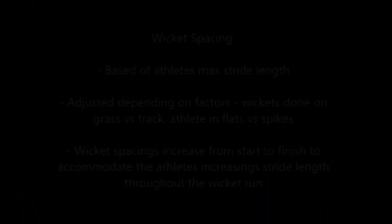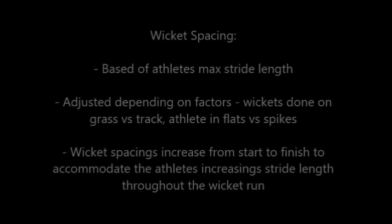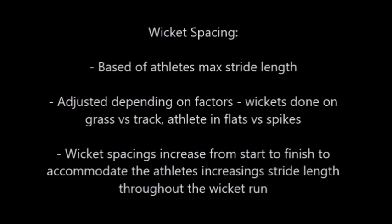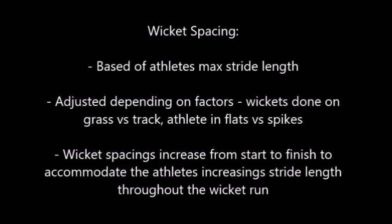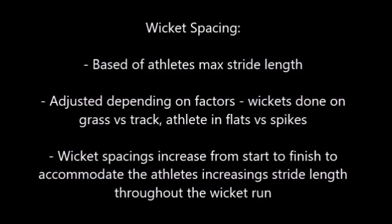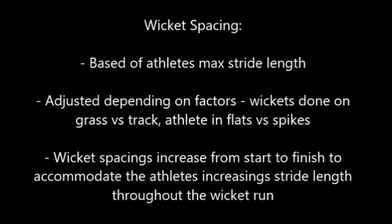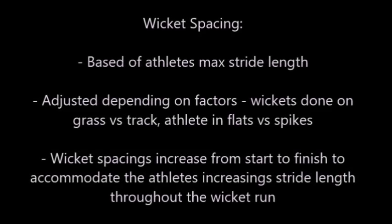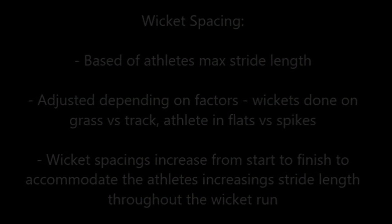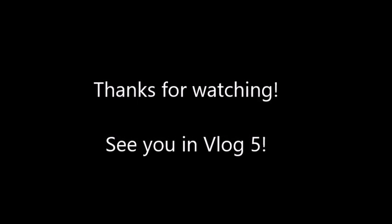The final thing I wanted to cover briefly was wicket spacing. This would be a video in and of itself, but in short, the wicket spacing is based off the athlete's max stride length. It's adjusted depending on a couple of factors: whether the wickets are done on grass versus the track, and whether the athletes are in flats versus spikes. Wicket spacing also increases from the start to the finish to accommodate the athlete's increasing stride length throughout the wicket run. Thanks for watching, and I'll see you in vlog 5.